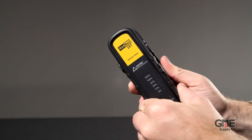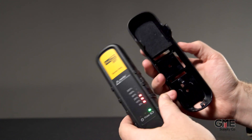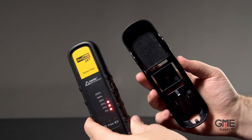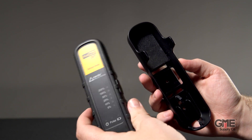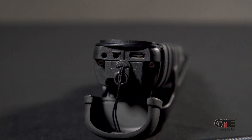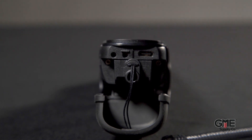The included RF absorber reduces signal reflection caused by the body, giving you more accurate and dependable detection. Plus, it can be released from the attachment with one hand, allowing you to determine field exposure away from your body. An elastic tether is also included with the device to prevent it from being dropped.